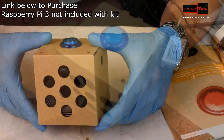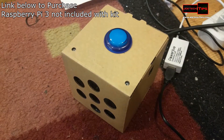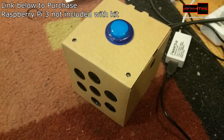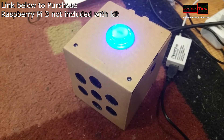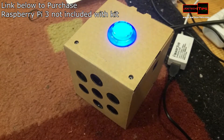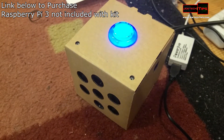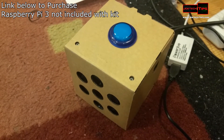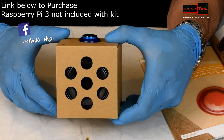Now, on to testing it. Okay Google, what time is it? — 'The time is 12:50.' Okay Google, what's the speed of light? — 'The speed of light is 299,792,458 meters per second in a vacuum.' It works!